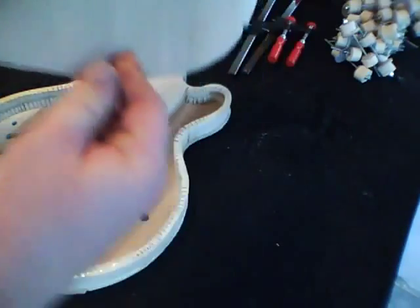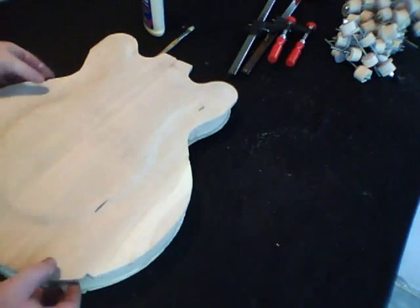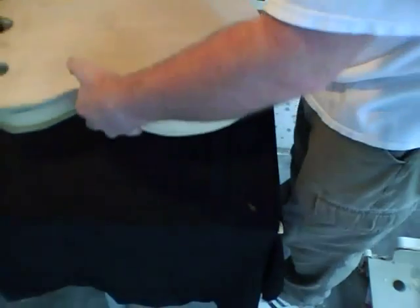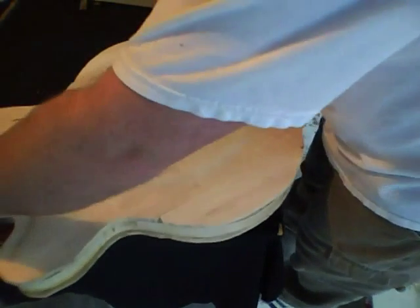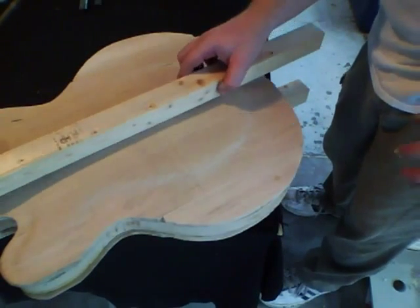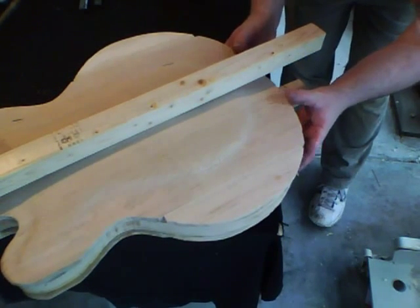Now we're ready to put the back on. We're going to use our same two blocks to go over the center block and put some pressure through the middle. It's a little trickier this time because we don't have an actual flat surface to work on. Make sure your center line is all lined up.